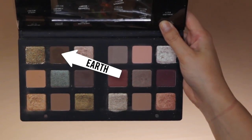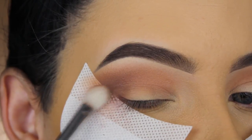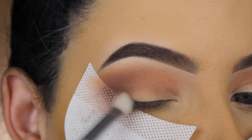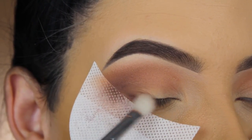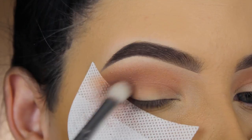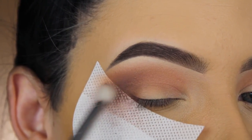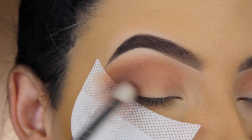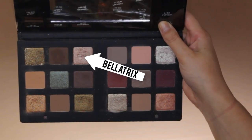Now I'm going in with the shade Earth, which is the darkest shade in the palette, and I'm going to apply this in my outer V as well. I created this look today with no clue what I was going for — lately I have zero inspiration, even though people send me a lot of ideas. But I'm really happy with how this eye look turned out.